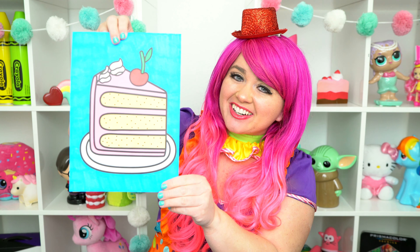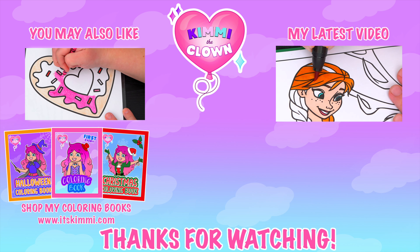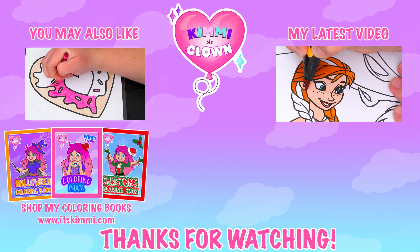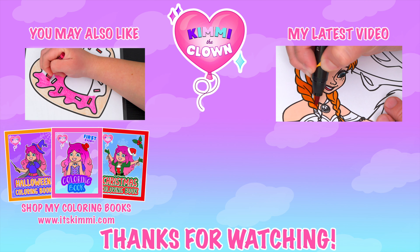Wow, coloring is so much fun. Like this video if you like to color too. If you enjoyed this video, then be sure to check out all my other coloring page videos. And don't forget to subscribe and turn on notifications because I post fun videos every single day.